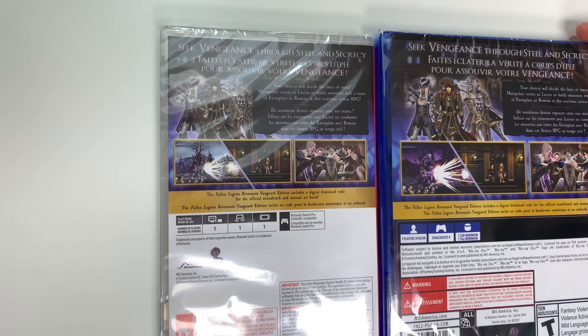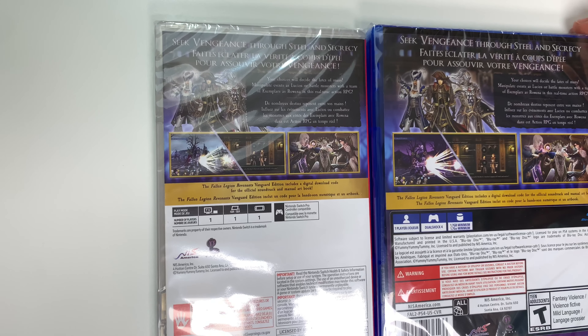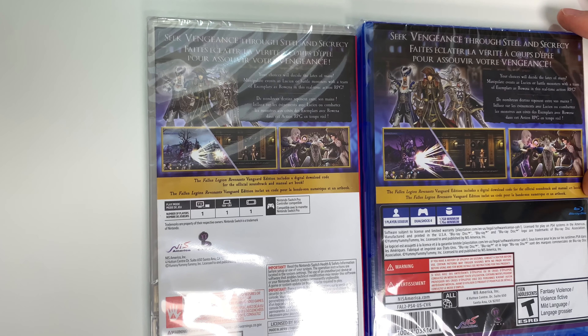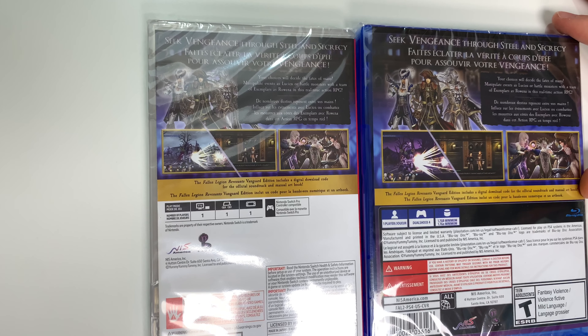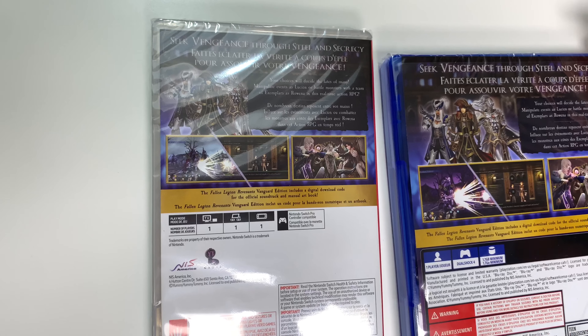It says 'Seek vengeance through steel and secrecy.' Your choices will decide the fates of many. Manipulate events as Lucien or battle monsters with a team of Exemplars as Roana in this real-time action RPG.